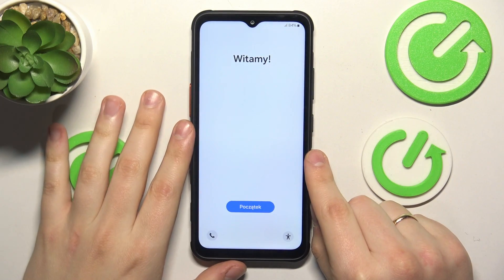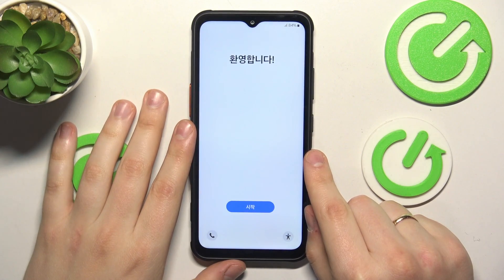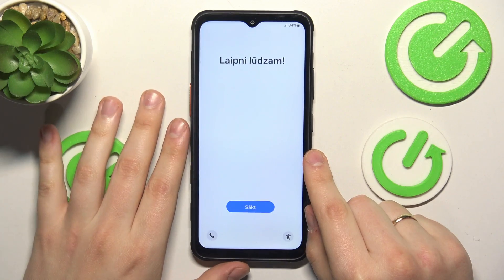Welcome. In this video I will show how you can perform an initial system setup on the Samsung Galaxy XCover 7.